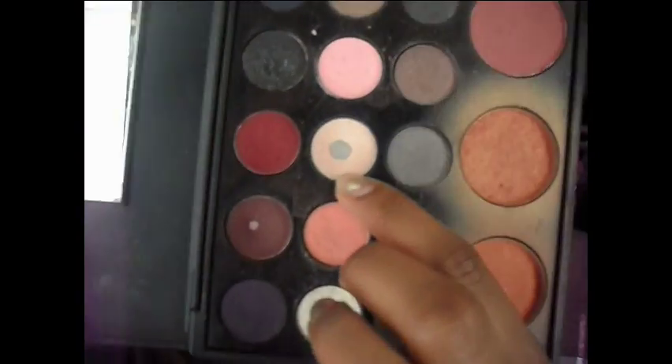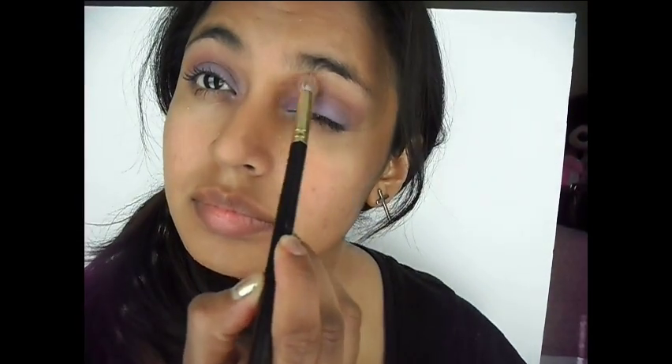Now I'm going in with a highlight — just taking this skin-tone highlight and applying that on our brow bone.